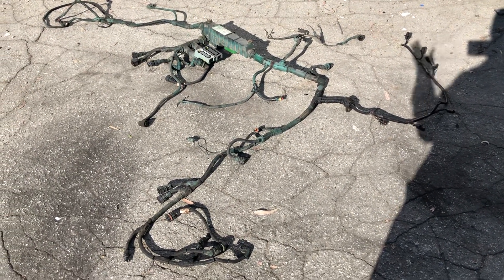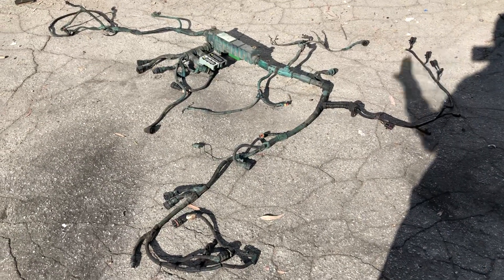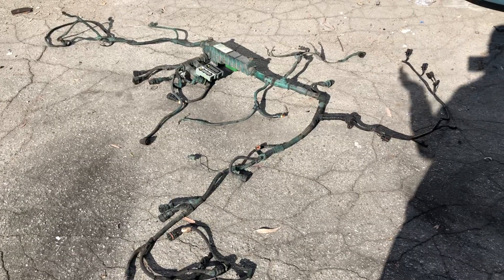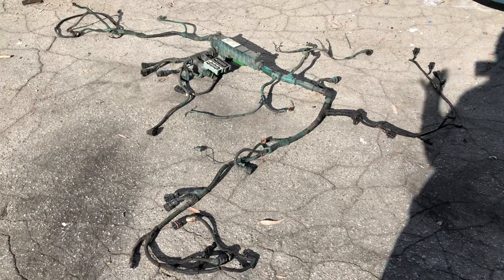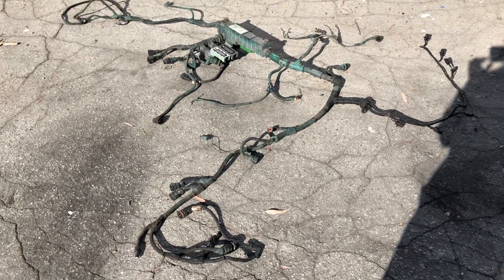Hello everyone. Today I'm going to show you around the engine harness for a Volvo D13. We're going to go in depth to check out every single part so you can understand how the engine harness works.